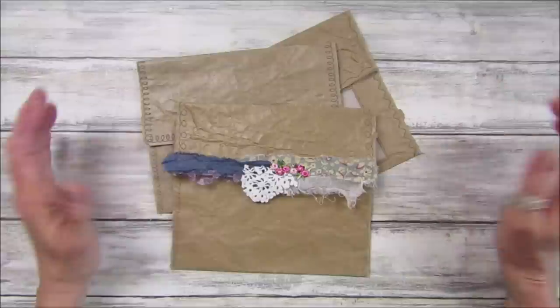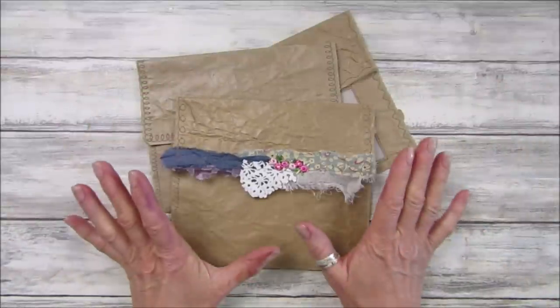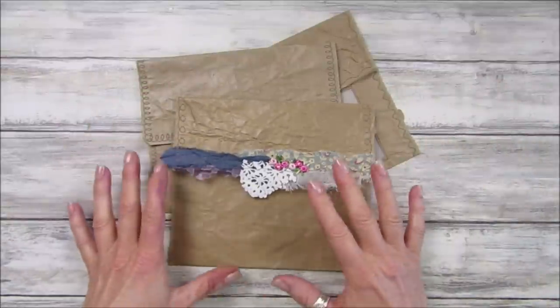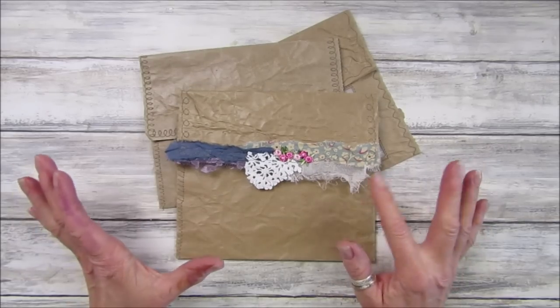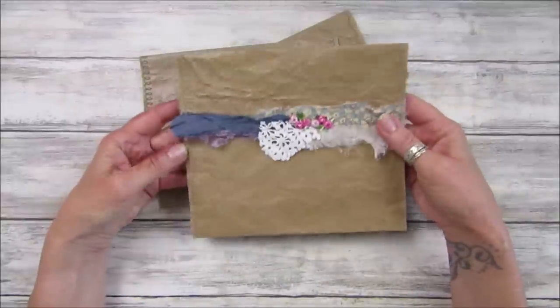Hi guys, welcome back to my channel. It's G from Happiness and Crafting. Today I have a really simple total scrap video for you — really easy. I'm just making some lovely envelopes, really basic envelopes.